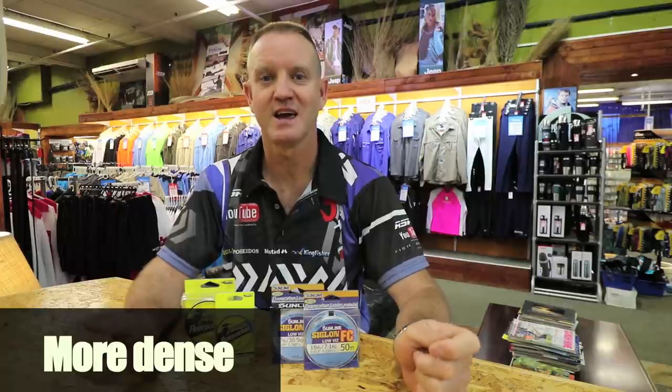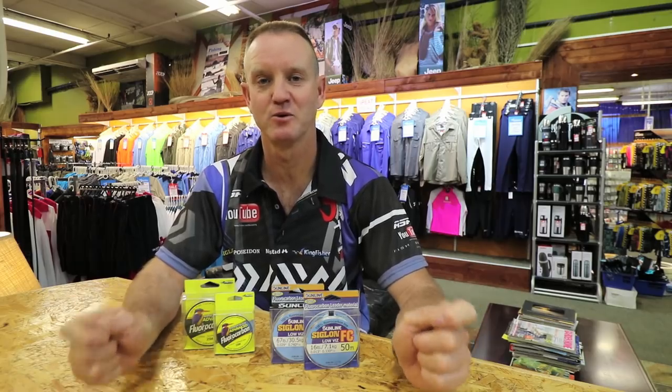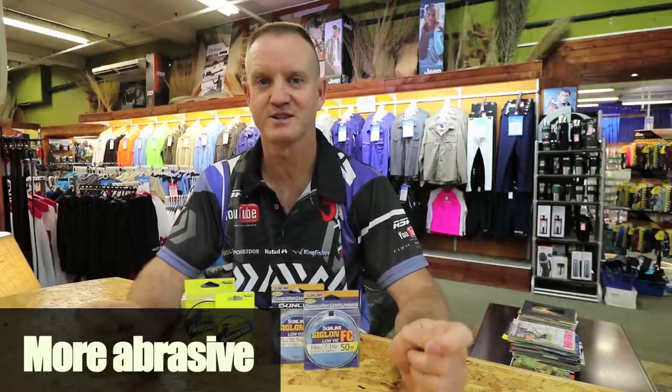Second, fluorocarbon is denser than monofilament. It has very much the same density as water, and for that reason it is less visible in water. Thirdly, it's harder, stronger, and has more abrasion-resistant qualities than monofilament.